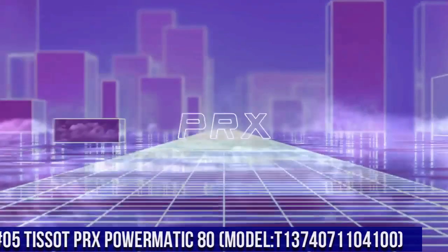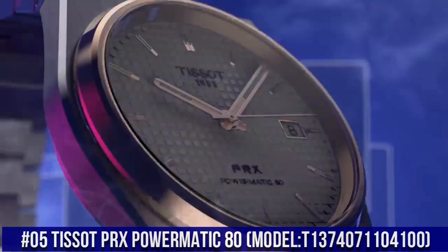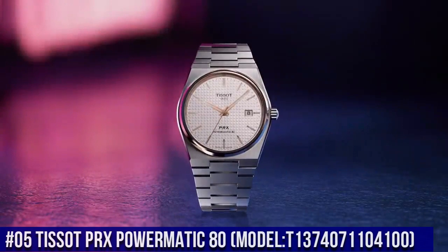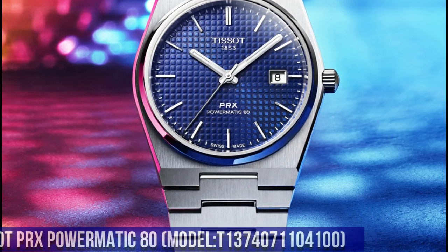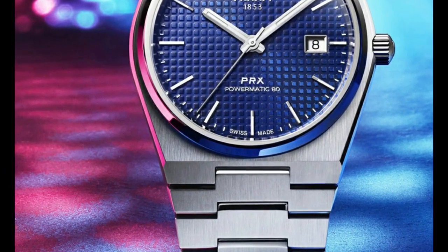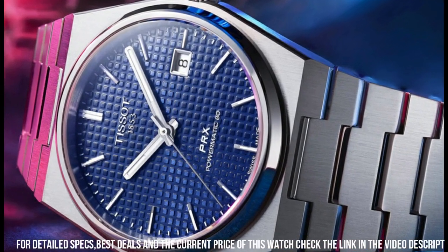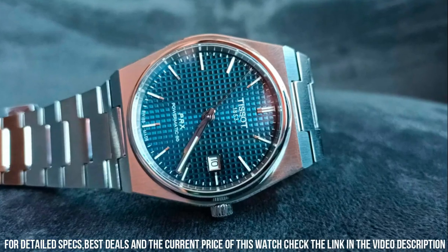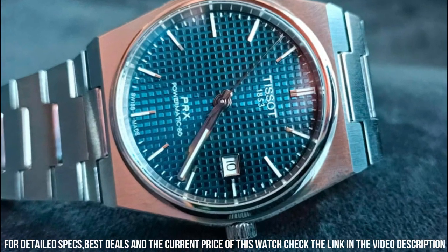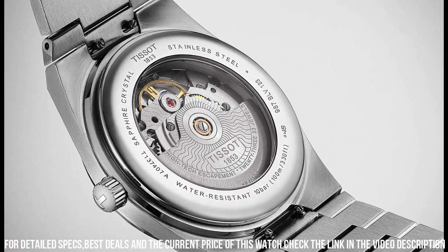Number 5: Tissot PRX Powermatic 80, model T137-407-1104-100. The watch itself is fantastic — gorgeous dial. Item shape: round. Dial window material type: sapphire crystal. Display type: analog. Clasp: interchangeable bracelet, butterfly clasp with push buttons. Case material: stainless steel. Case diameter: 40 mm.